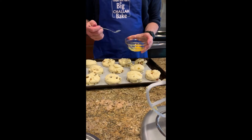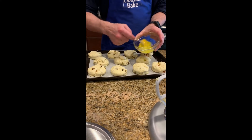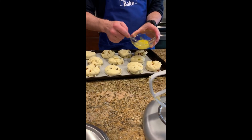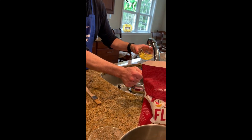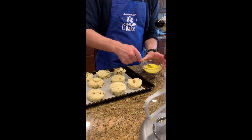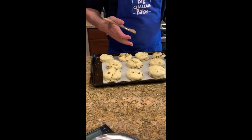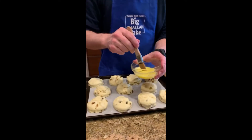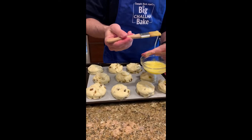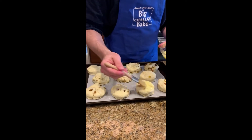Next step is to give it an egg wash. I cracked one egg in here, we're going to whip it up, and add in just a tiny bit of water. We want to be careful to only wash the tops of the scones and not the sides. If you wash the sides, it may not rise the way that you want it to when you're cooking it.